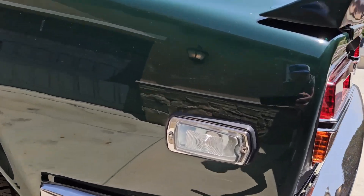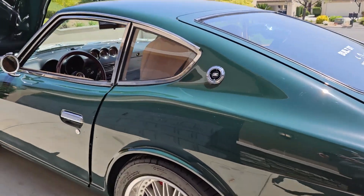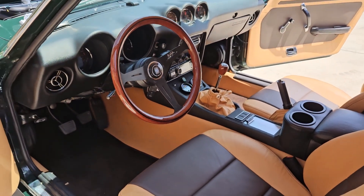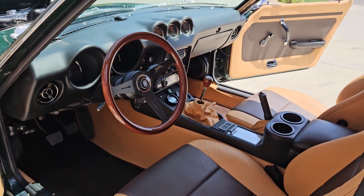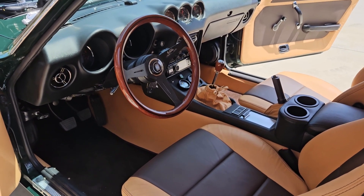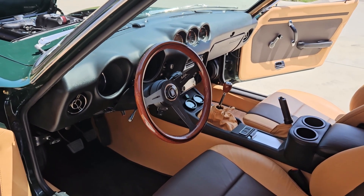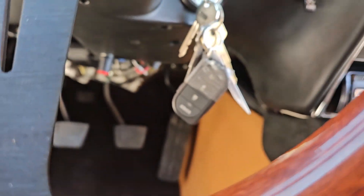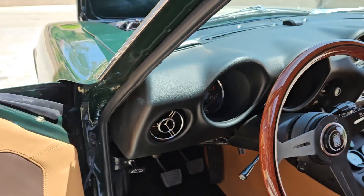Nice big tip on there. Some cool clear side marker lights. Another look from the driver's side of the interior — let's pause for a minute and enjoy that. This does have the Viper alarm system, as you can see there, with the power door locks.